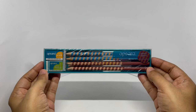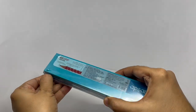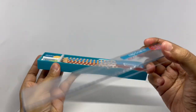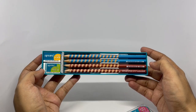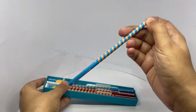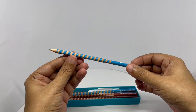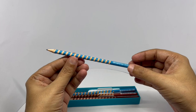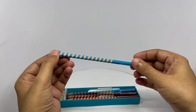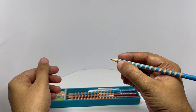So let's see what we get. You get 10 pencils in 2 colors. They just cut a groove into the pencil which gives you grip. It feels really nice to hold.